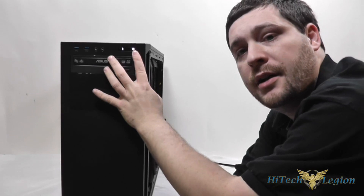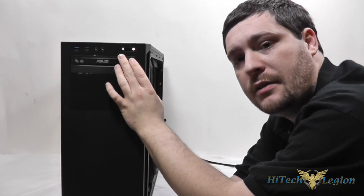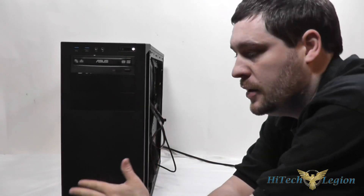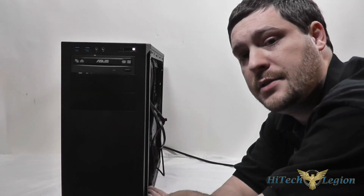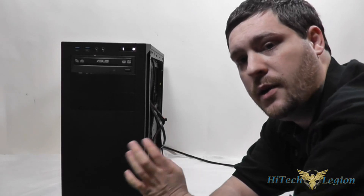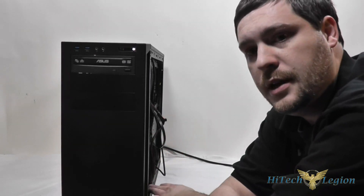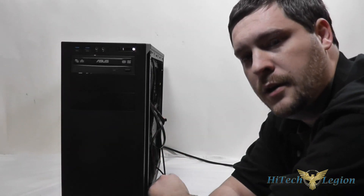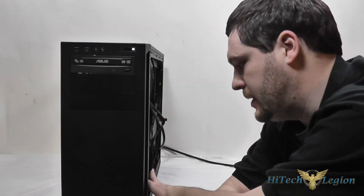Here we have the completed component install for the Corsair 200R mid-tower computer case. You can see the power light on the power switch is white, and there's also a white hard drive indicator light that's flashing. Final thoughts: it's very well made with nice thick steel that doesn't bend. The paint job is quality and there's plenty of cable routing areas. The behind-the-motherboard tray could use a little more room for cable management, but it worked well enough and the side panel goes on easily even with all the cables back there.